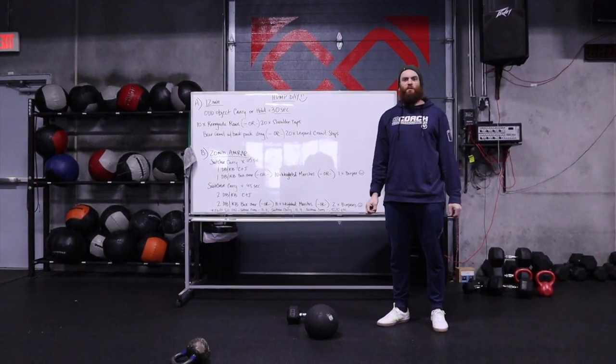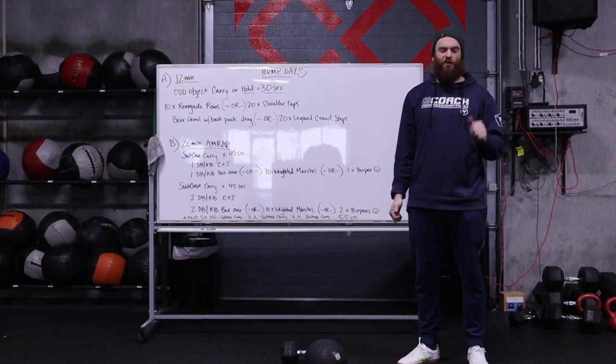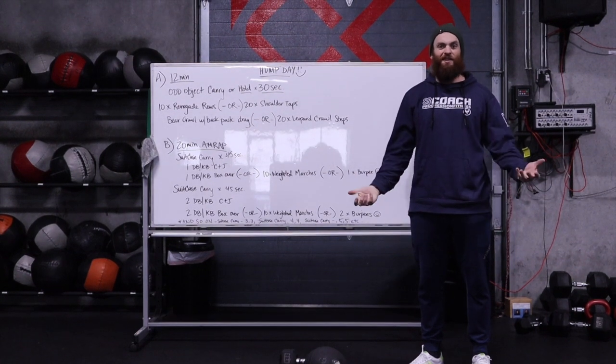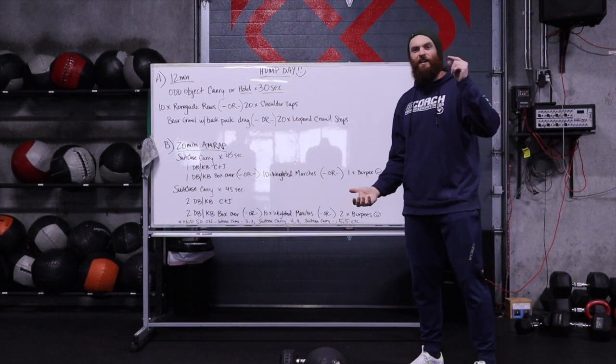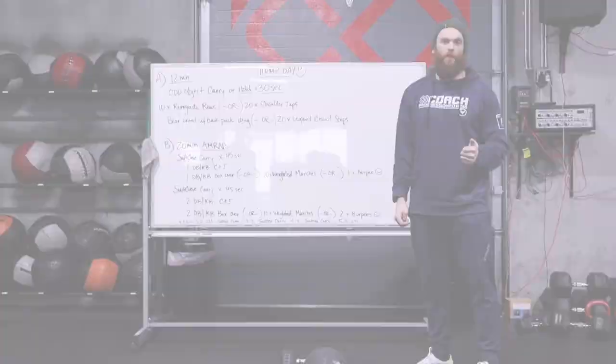Hey everybody. Welcome to the workout of the day. We're going to try to carry on things as normal here. It's Wednesday, that means it's hump day. If you're ready to work out, here's what we've got for you today, folks.